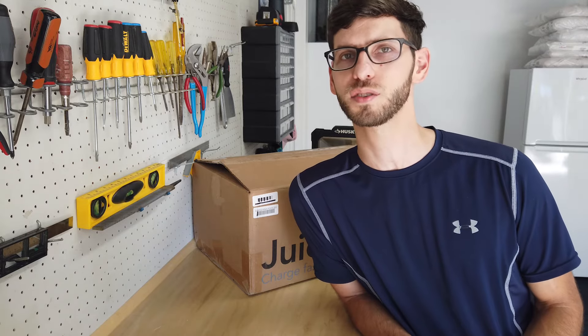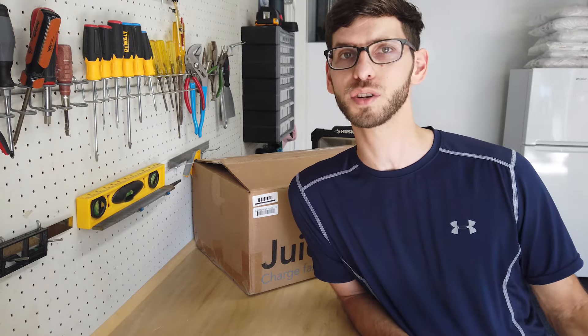As for things I don't like, honestly there's not too much to complain about. Right now it's available for $600 on Amazon, and when you compare that to the Tesla Gen 3 charger — which charges at a higher speed and is only $500 — I'd like to see this product closer to that $500 range.